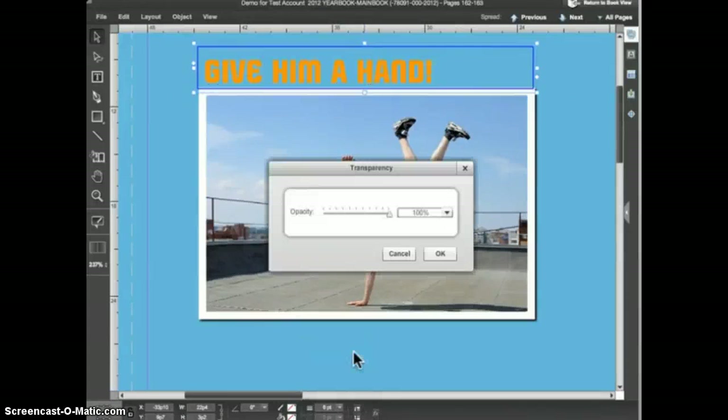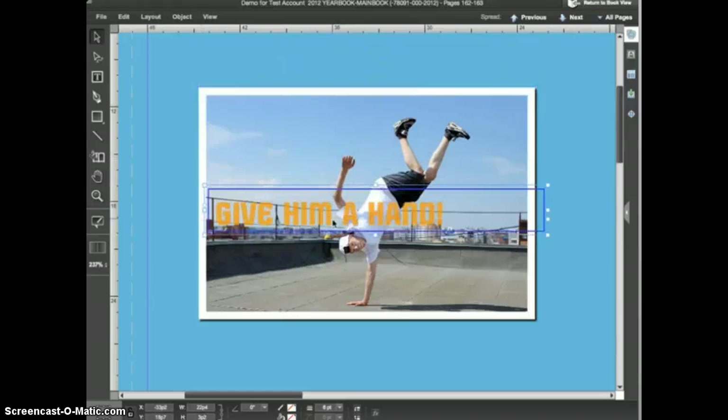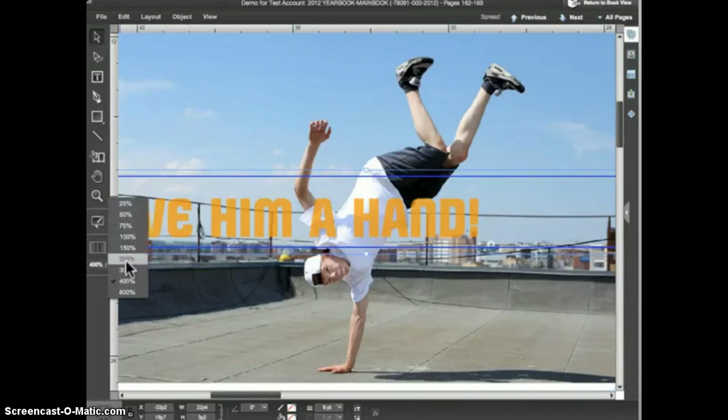I'll apply the transparency option to this headline and the transparency slider appears. Drag the slider to the left to increase the transparency of the object. At 100% the object is completely opaque with no transparency, and at 0% the object is completely transparent and not visible on the page. For this example I'm going to set the slider to about 75% and click OK. I'll then pull the headline down over the image to show how the partially transparent headline interacts with the image beneath it. You should also notice that the drop shadow was removed — you can apply transparency or a drop shadow to an object, but not both.